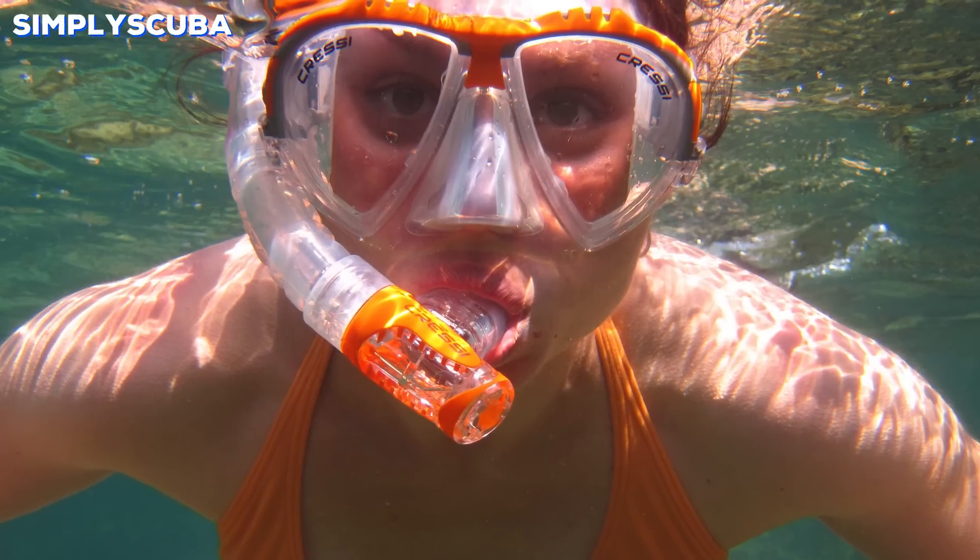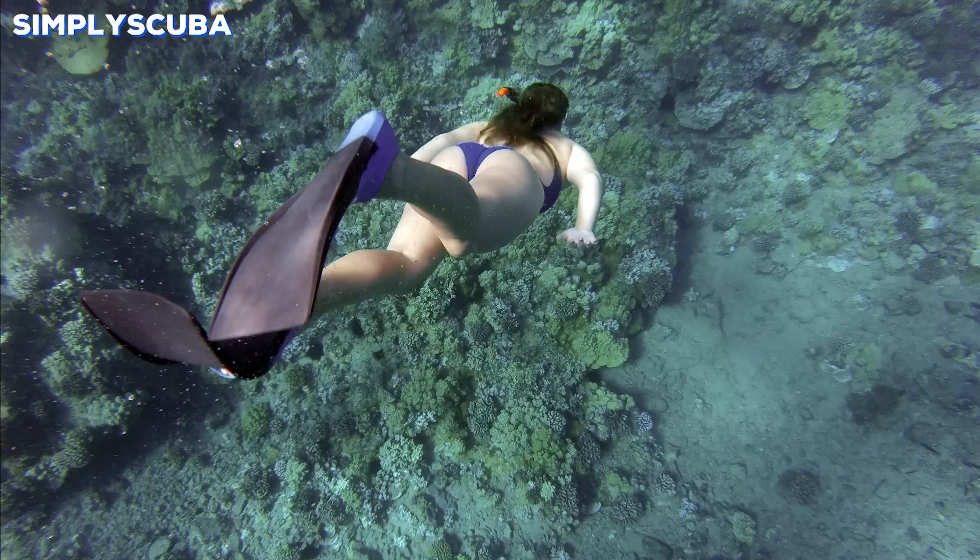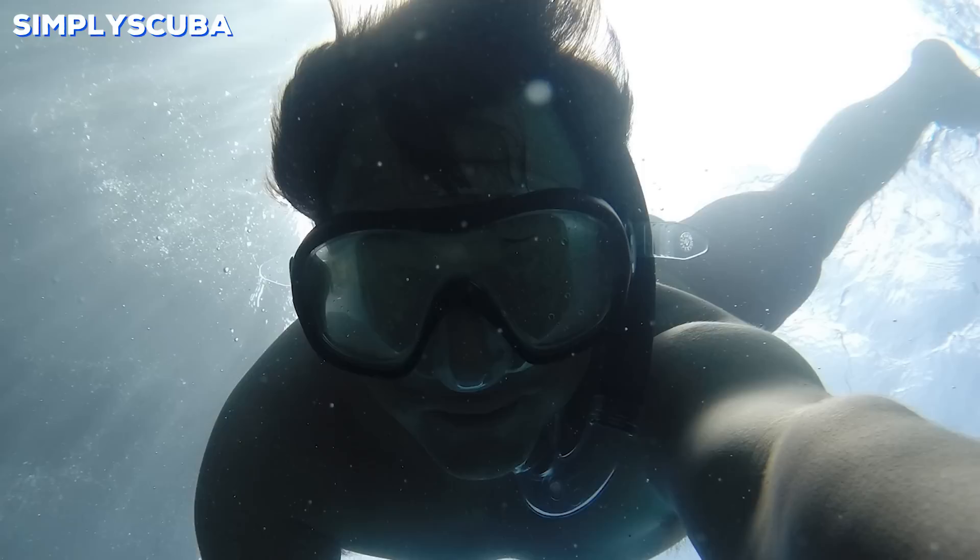If you're new to snorkeling then you probably don't know the different aspects of the types of equipment, so we produced this quick snorkeling guide to make it easier for you to choose your first snorkeling equipment.